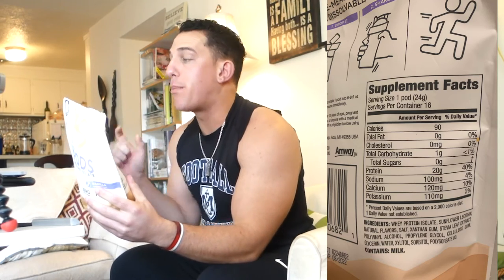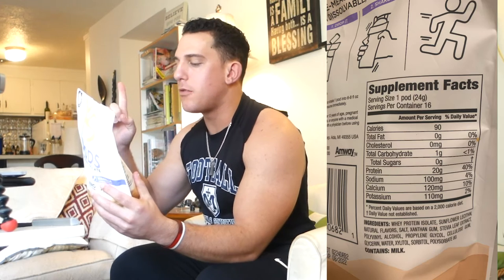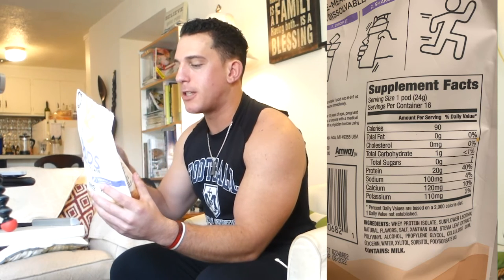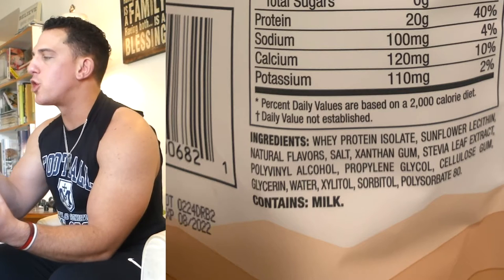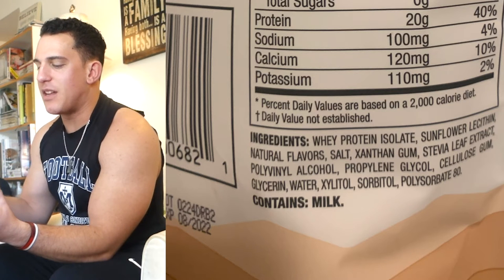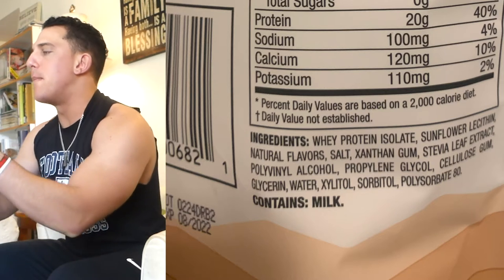90 calories per serving — so per pod, 90 calories. That's under a hundred, Jason. Zero grams of fat, one gram of carb — so you do have one, but there are no added sugars. 20 grams of protein, 100 milligrams of sodium, 120 milligrams of calcium, 110 milligrams of potassium. Ingredients: whey protein isolate, sunflower lecithin, natural flavors, salt, xanthan gum — which gives it that little thickness — stevia leaf extract for a little sweetness in the vanilla, and some other stuff. That's pretty much the main ingredients.